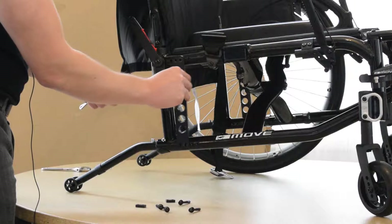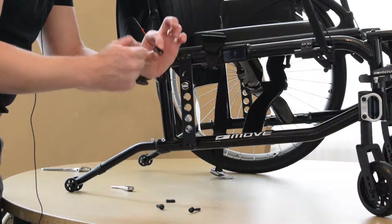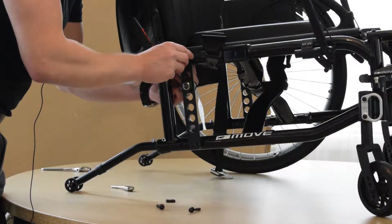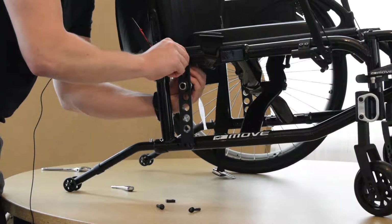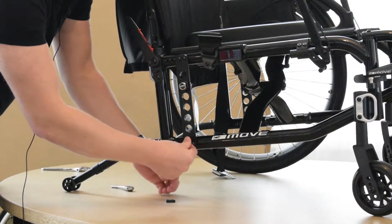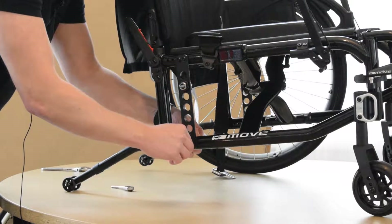Once we choose where we want that axle to sit for center of gravity, we're going to put our bolts back through — I'll put the top two in first. We'll grab the plate, the pre-threaded pieces on the back there. Keeping in mind it has that ridge, and we want to make sure that that ridge sits so that the angle matches the side of the frame that is rounded. Place that on the back and then just hand tighten these for now. Do the same thing for the bottom: put your bolts through, grab the nut, and make sure that that angle on the backside of that nut matches the frame, then hand tighten again.